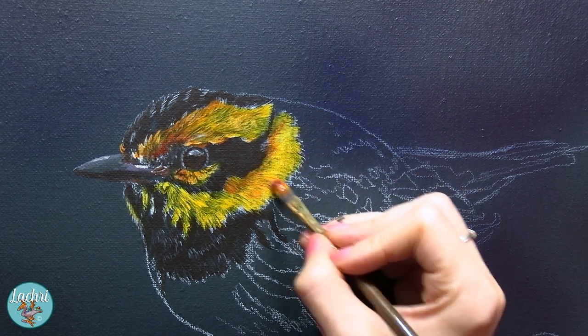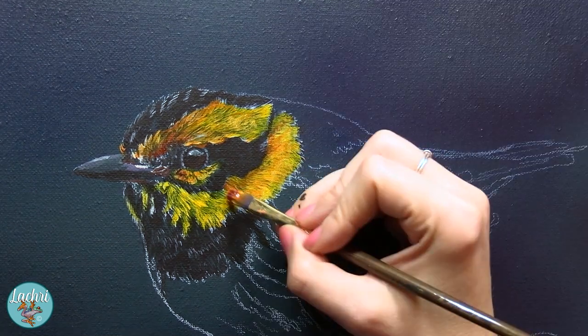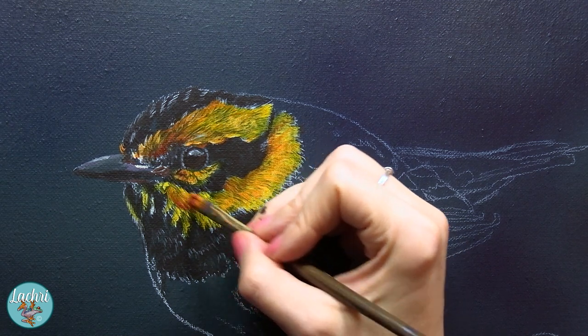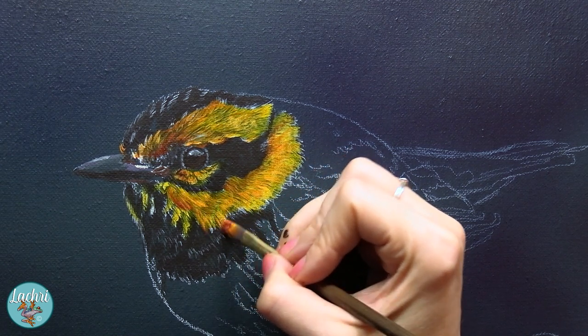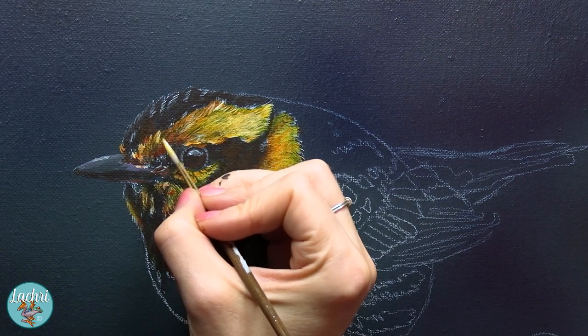I often hear people complain thinking that their paints are not good because they're too translucent. No — just paint white first where you want it to be really bold and really bright, and then put these more translucent colors on top of it.